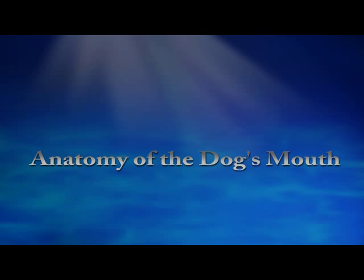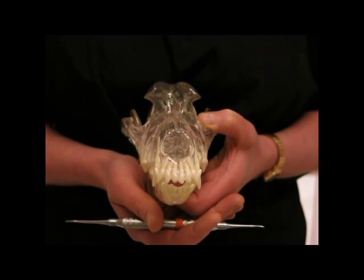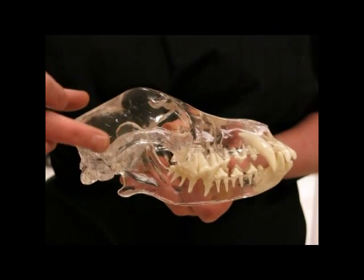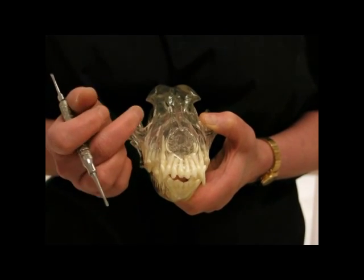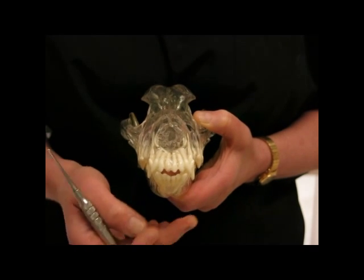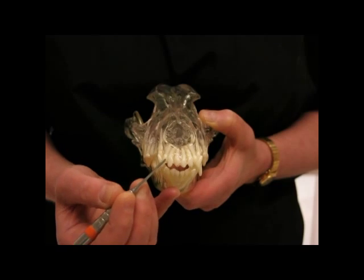Now I'm going to talk to you about the general anatomy of the head of the dog. This is a plastic dog skull — the clear plastic represents the bones of the skull and the white structures are the teeth. There are four jaws in the head of a dog: the upper right, lower right, upper left, and lower left jaws. When we talk about the teeth, we start at the midline and this is incisor 1, 2, and 3.